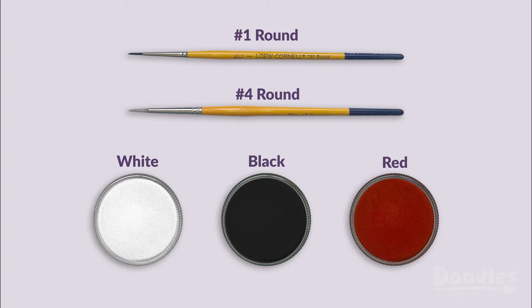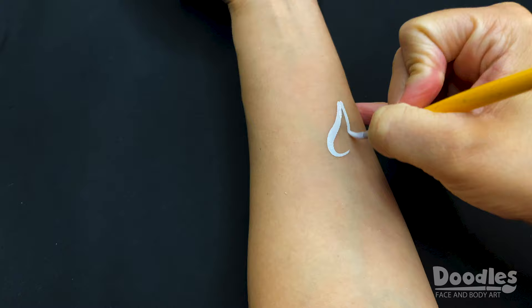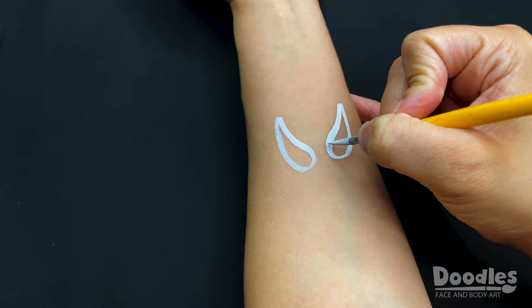With a number 4 round brush and white paint, begin by making two large and slanted teardrops for the eyes. Don't worry if they're not completely even, as you will be going over them with a black outline.